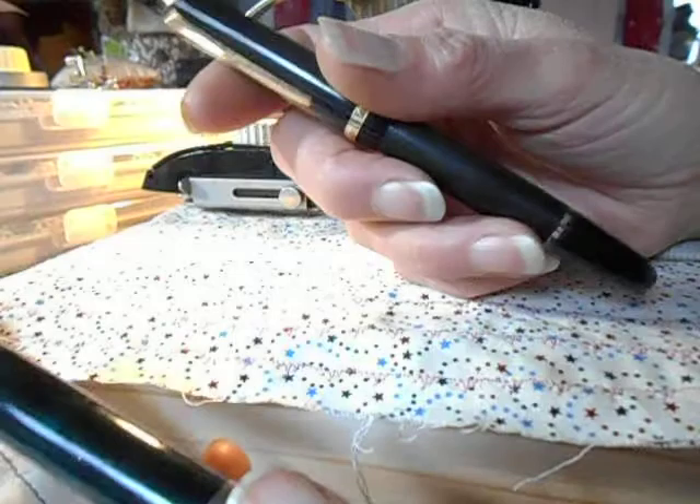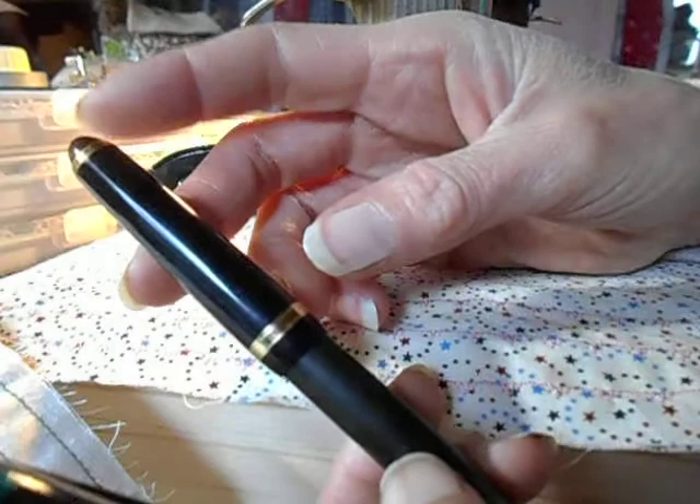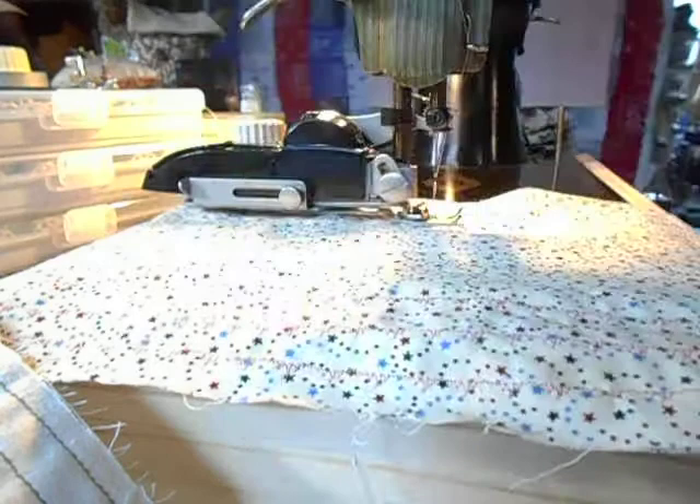A Schaefer No Nonsense also has permanent Noodler's ink in it. And a Koh-I-Noor Rapidograph has FW Acrylic ink in it. When I used that, I got a little bit more of a bleed effect — there's just a little tree thing, a tree circle. But all of these work wonderfully on this fabric.